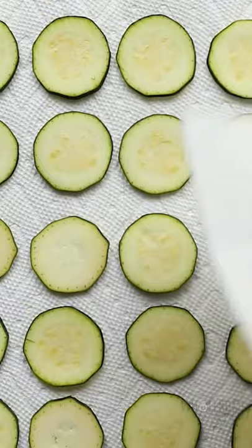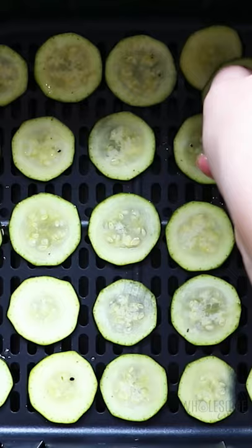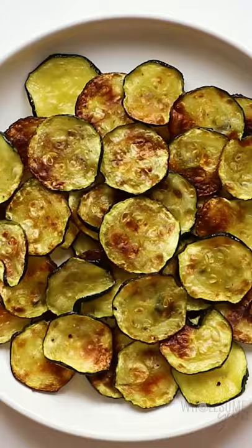Drizzle them with some olive oil, salt, and pepper. Mix it all together. Then we're going to arrange the zucchini slices in the air fryer in a single layer. Air fry them until they're nice and crispy. These are perfect.